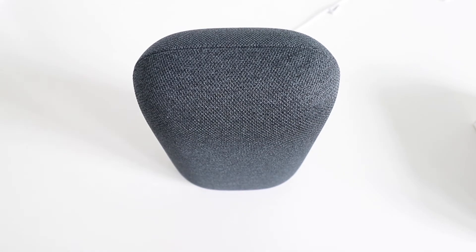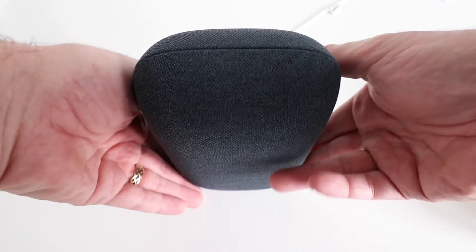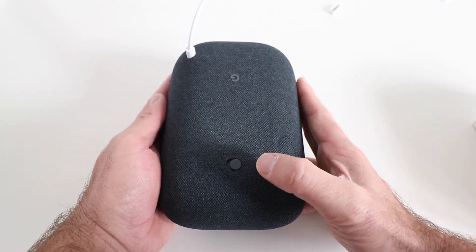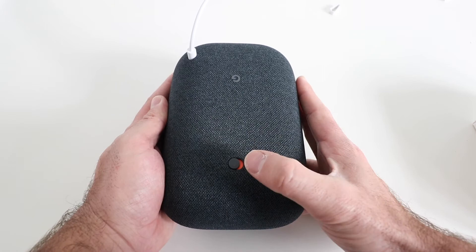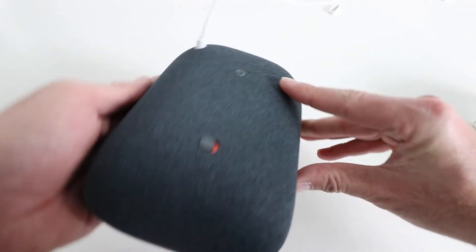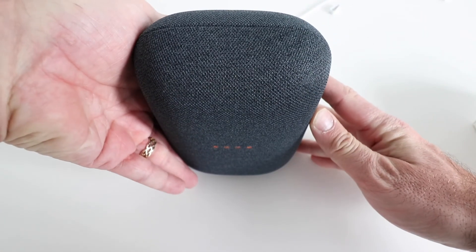Hi, One Hour Smart Home here, and today we're going to show you how to factory reset your Nest Audio or Google Nest Audio. The very first thing you need to do is go over here and slide the mute button over so that you see the orange tab right there. So we've done that, and now we're ready to get started factory resetting this.